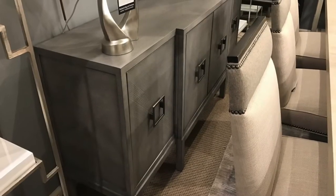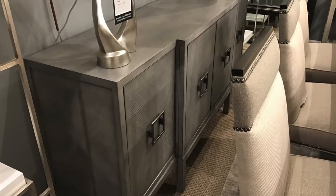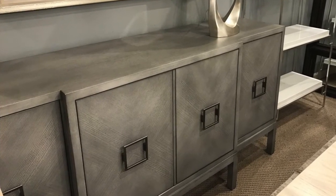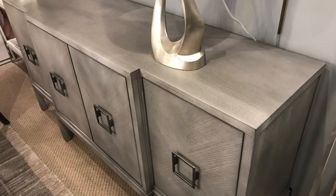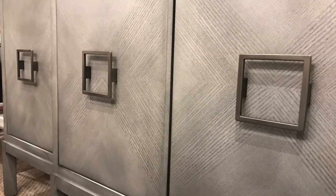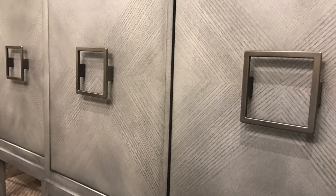The Hillsborough Buffet is also from Michael Weiss. The piece is 72 inches wide by 19 inches deep by 35 inches high. It is a four-door buffet with adjustable shelves with square hardware. The piece comes in the stocked finish of Barrington.